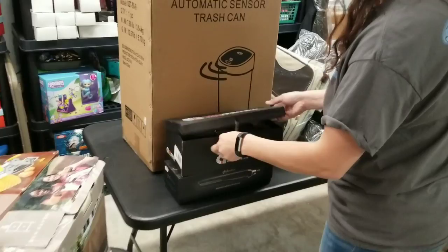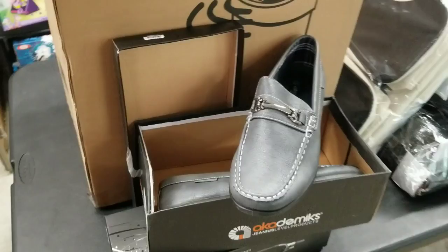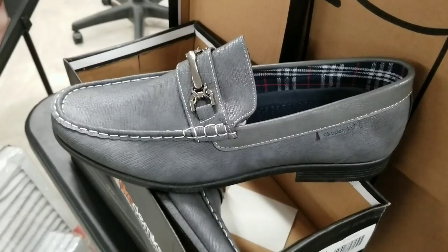Here's a pair of academics — some gray loafers, dress shoes. Super duper nice.